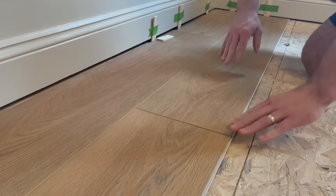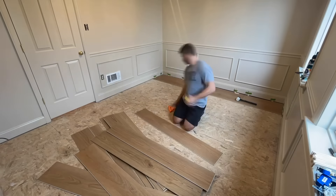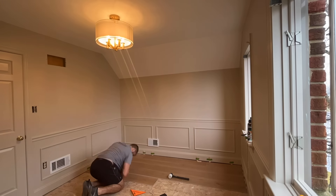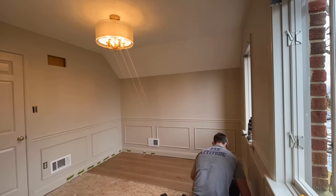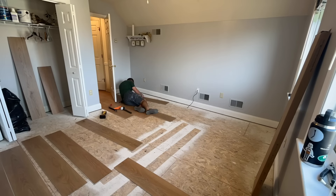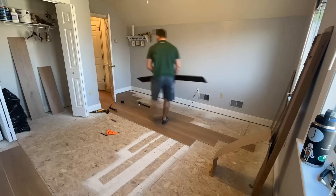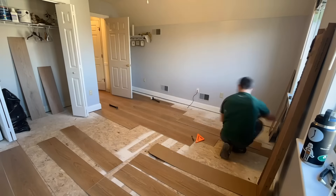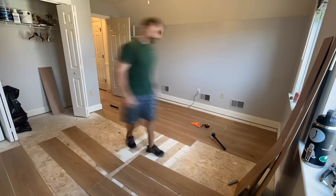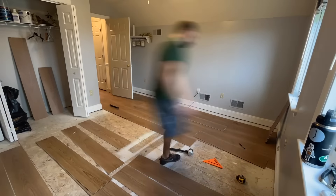For the hallway and the guest room that are also on this floor, we wanted to seamlessly transition the floors across all the rooms. So once we came to the doorway of the nursery, we continued the same measurements to maintain continuity. This required some additional cuts around the doors and into the closets in the hallway, but with the width of the planks and how easy they are to cut, this came together in no time.